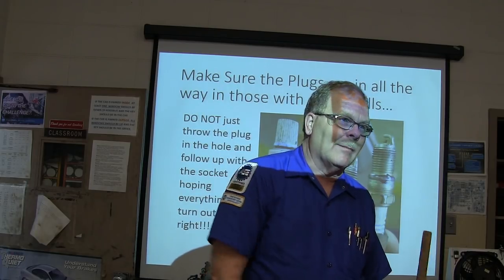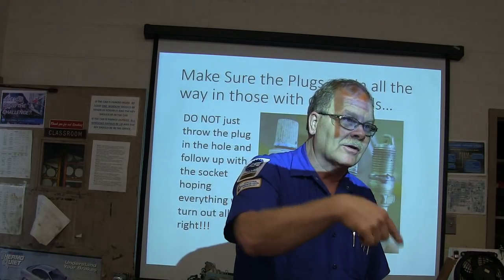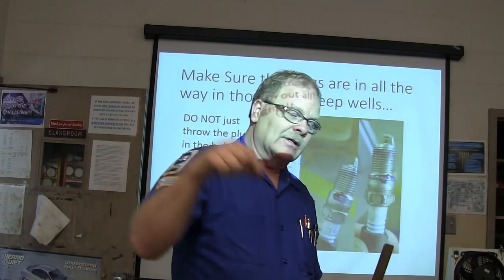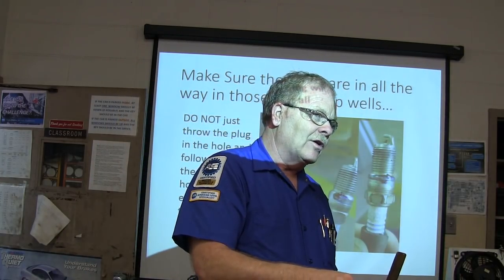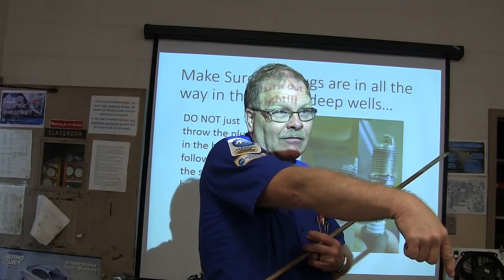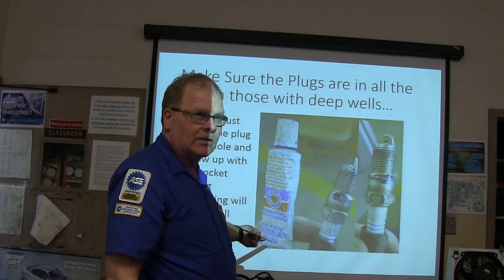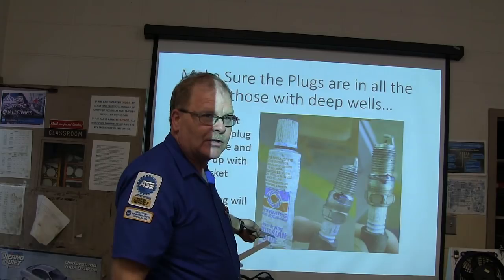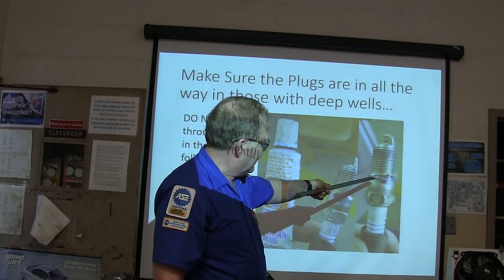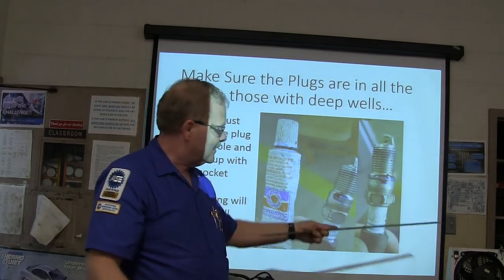I ran the tap down in there and when I put the plug in, I wasn't sure if it was going all the way in — it's down in a hole in a cavern. So I put Prussian blue on the plug — that's what that stuff is, Prussian blue, not Russian blue. You can buy it at the parts store. Put it on there, screw it in, and if it's going all the way down, you'll see that it's marked. That's a good way to confirm thread engagement.